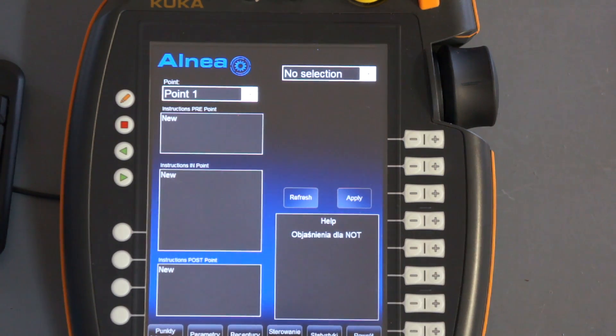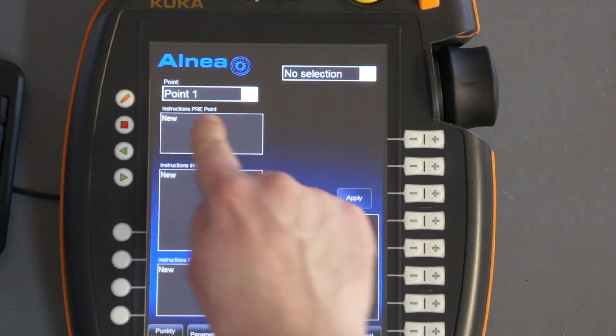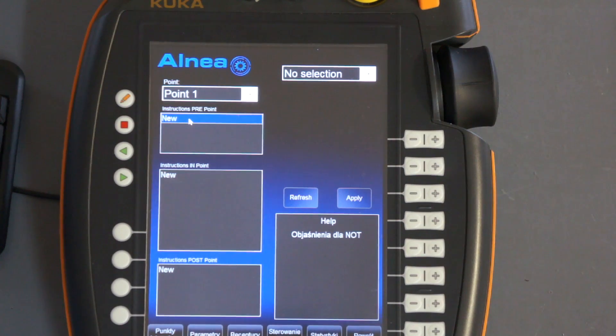In our solution we divided the soldering process of the soldering area into three steps. The first step is a set of instructions before the soldering tip touches the soldering area. The second set of instructions is for when the soldering tip touches the soldering area. And the last one, the third, is a set of instructions for when the robot leaves the soldering area.